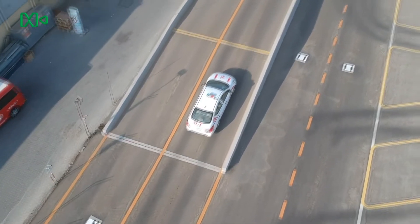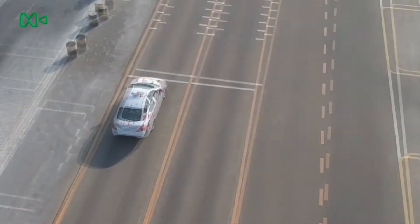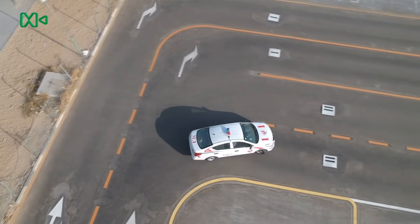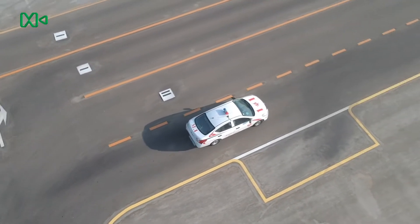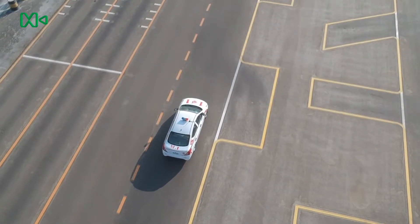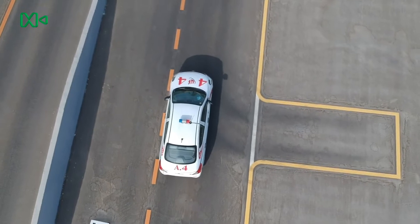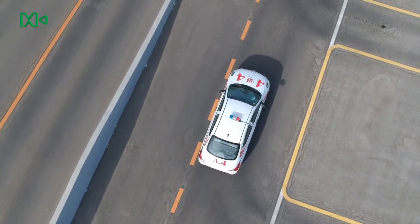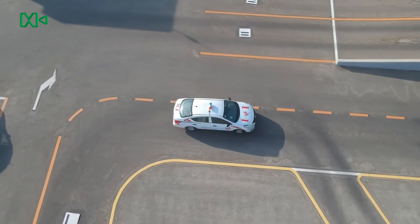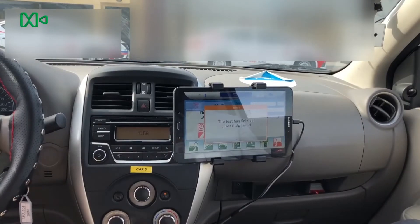This is the slope test. This is the emergency brake test. This is the parallel parking test. This is the garage parking test. This is the angle parking test. The test has finished.